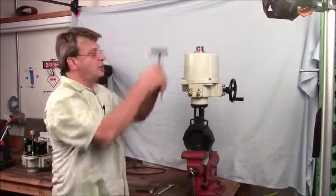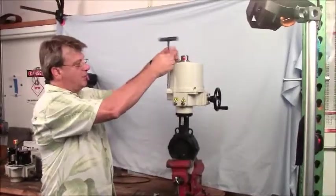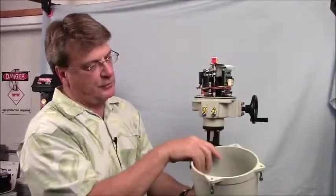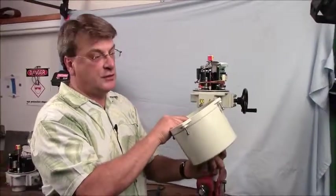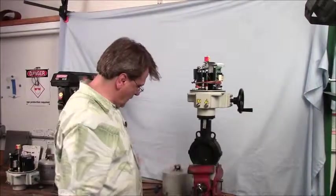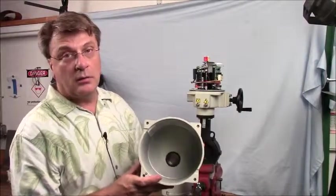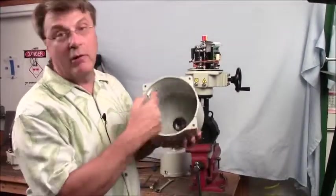The 5mm hex is used to take off the cover bolts. Take the cover off straight up. The bolts are captured, so if you turn it upside down, the bolts will not fall out. And on the interior of all our enclosures is the wiring diagram.